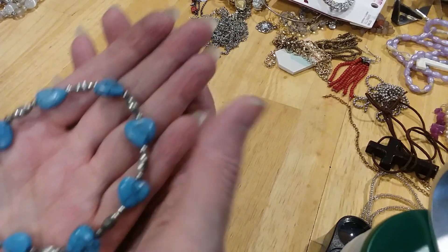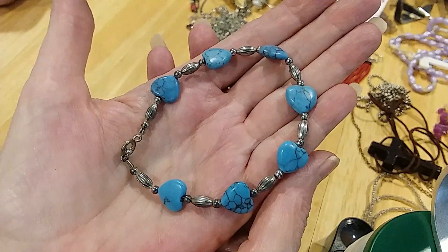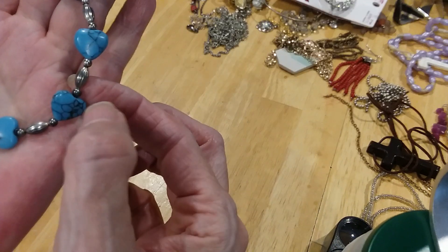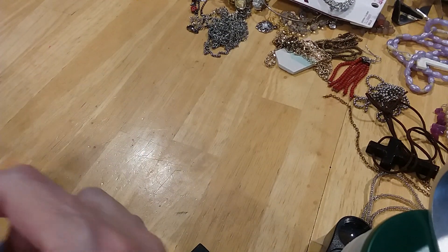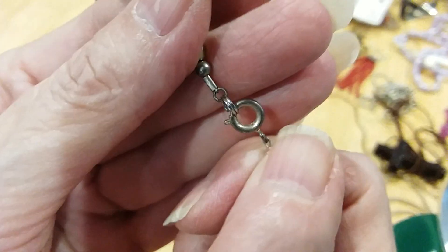Here is a heart bracelet — I don't know if this is turquoise, but it almost looks like spiderweb turquoise. Here's the clasp. I don't see any markings on it.